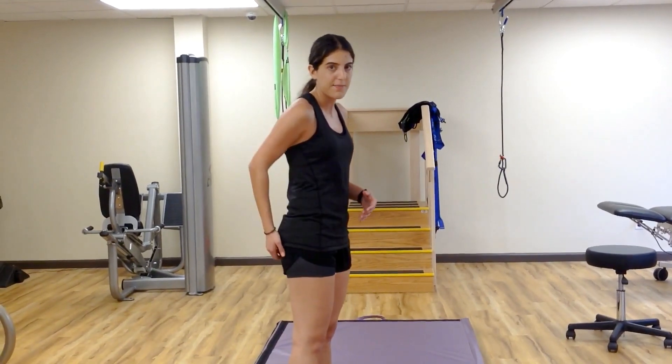The last thing you do is load it up. You're actually going to do a single leg deadlift, but you're going to stand on one leg and on the tippy toes on the other leg. You're going to hinge forward and come back up. This just adds weight to the hamstring.